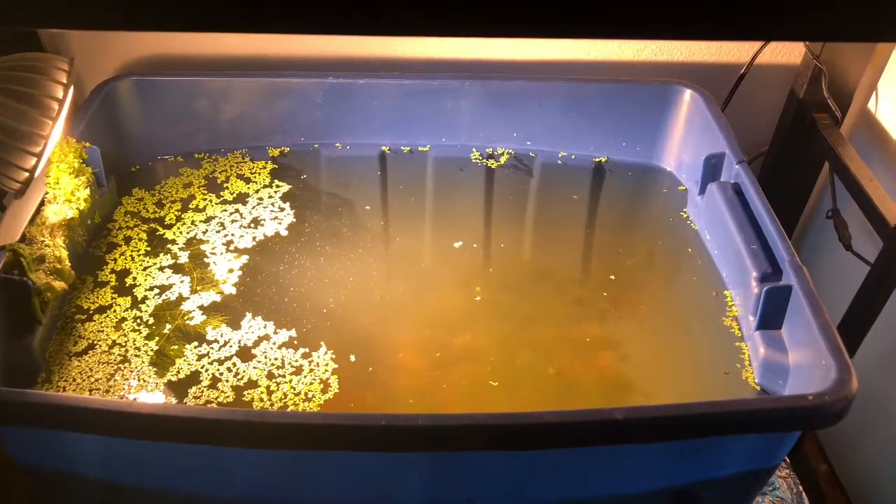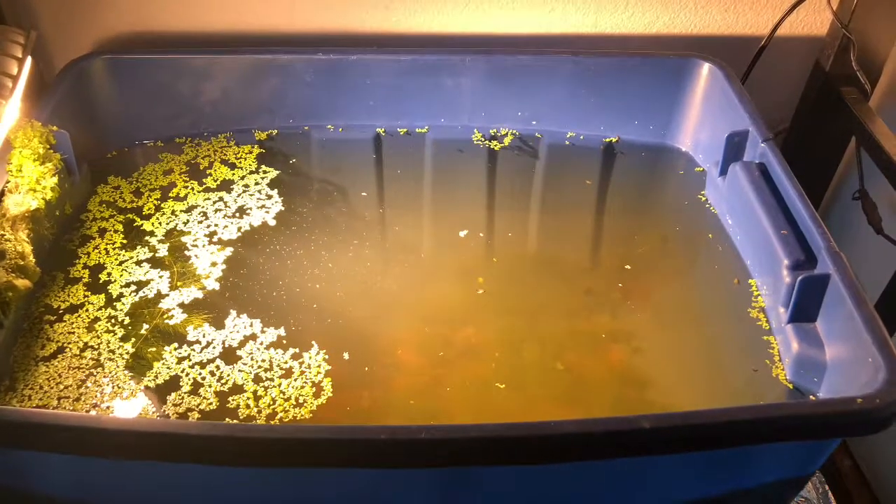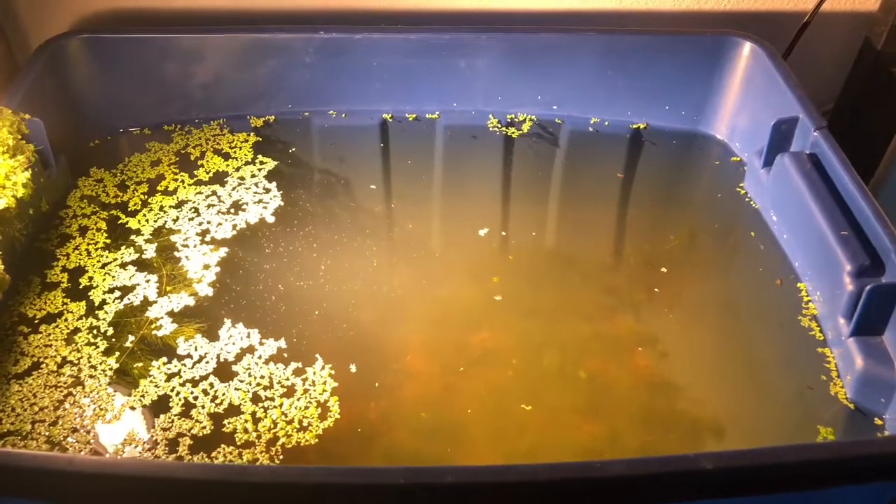Hello and welcome to my sequel to my original video on how to culture Daphnia Magna. This video I basically want to focus on how to feed them and how to know when to feed them.